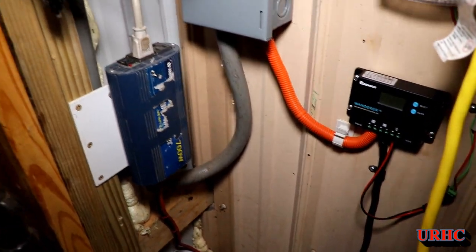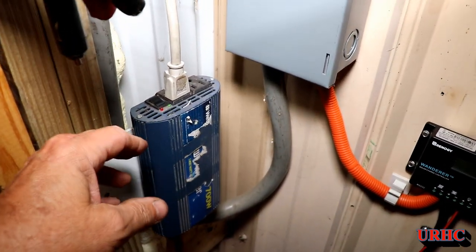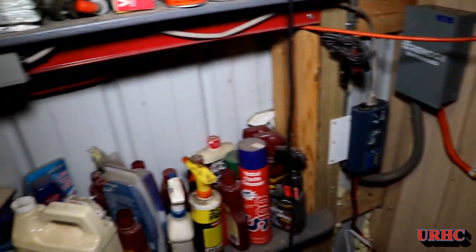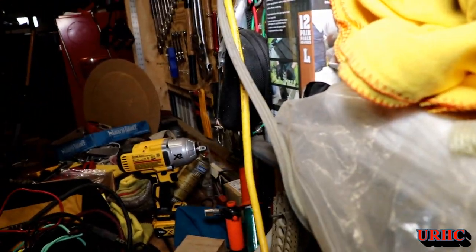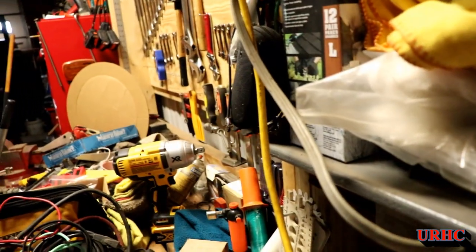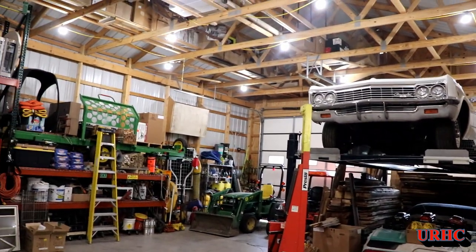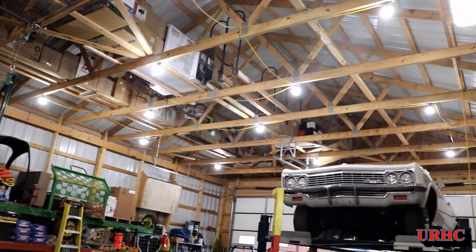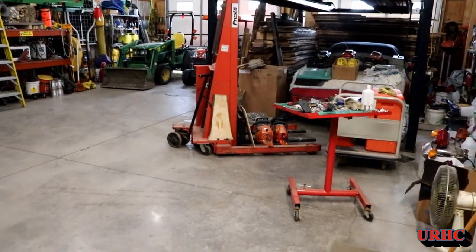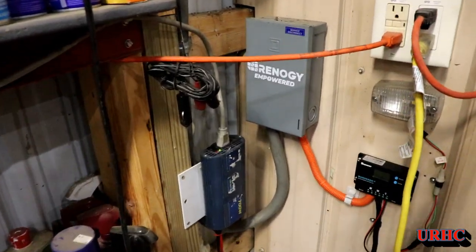Let's try flipping on this converter. Alright, we're all ready to try the lights. I'm gonna switch them on. There's a switch for the lights — and there they go. 100% solar power. That should help out and save a little, and at the same time it'll allow me to play with it and see if it's really worth going any further into it.